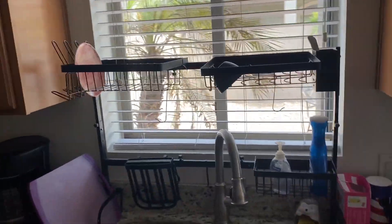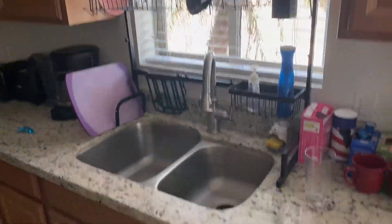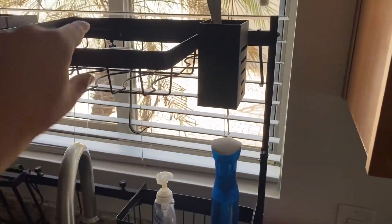Alright Amazon, today we're reviewing this over-the-sink dish rack. What I like about this is it saves you space — you don't have to put it to the side, it just goes right over the sink. Looks good, it's black and metal so it's durable, easy to set up, and you've got room over here on the sides.